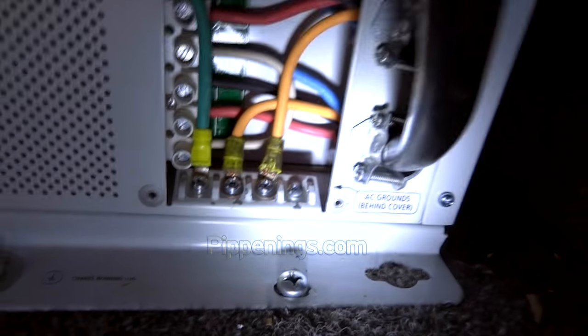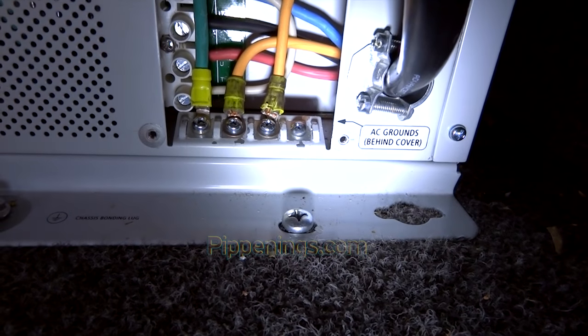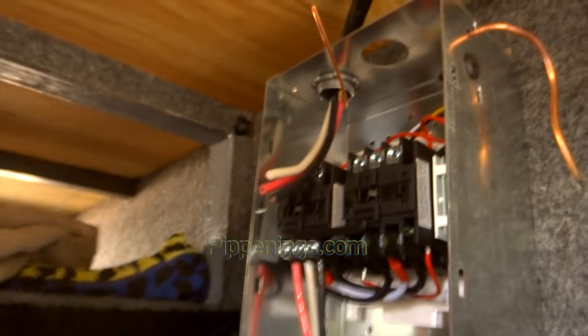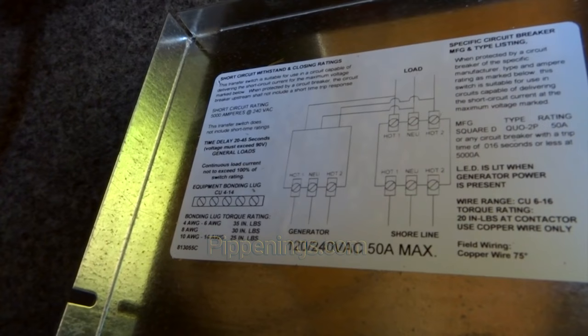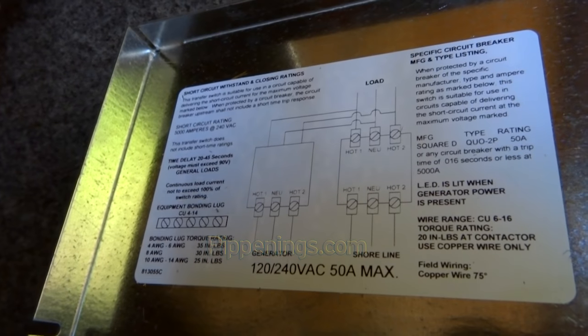Then you just had the black and reds hooked up to the power, and then the whites are the neutrals. When you're ready to hook up your Progressive Dynamics automatic transfer switch, you'll find on the back of the lid a map showing how to hook it up. This map is actually upside down because we installed it upside down — the wires would reach better going in that direction, so we just put it upside down. Here it is all hooked up and ready to go.